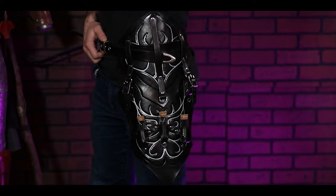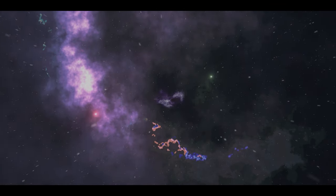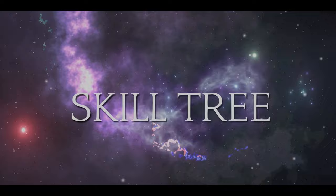Today our epic war mage gets some new armor as we learn how to make these spell slinger tassets. Welcome to Skill Tree where we learn how to do just about everything. If you've been following the show you know I've been making these kind of costume builds, one of which is my epic war mage — I love this hood and this wand. You can't tell me those things don't look dope.